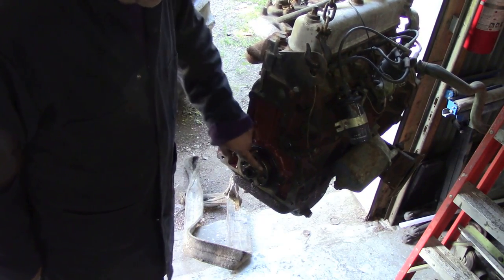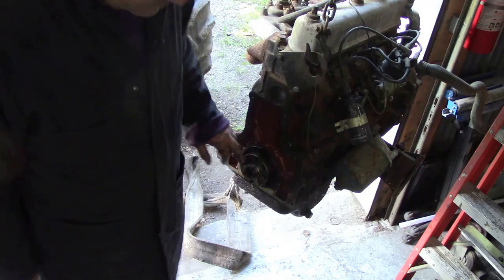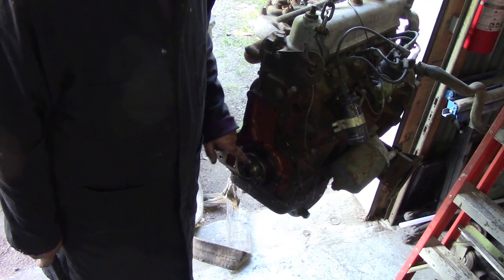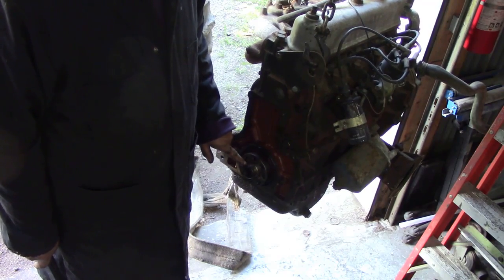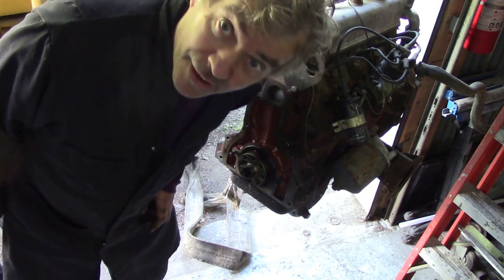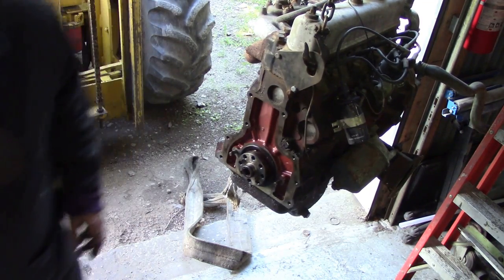Just a quick thing before I change my battery that you might be interested in knowing. All the dimensions of the Land Rover engine, gearbox, whatever, is all worked off this face here. So once you know where this is, putting in different engines, doing conversions and making adapters - it's easy. That's something they don't teach you in the manuals.